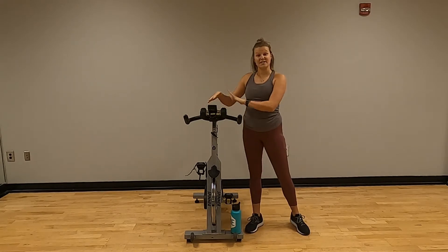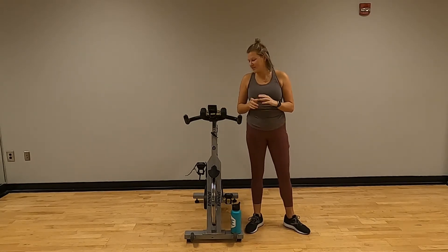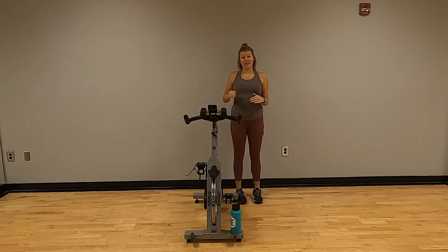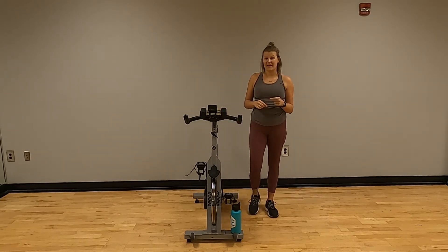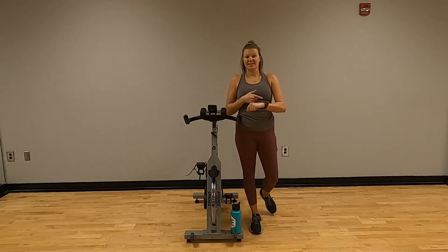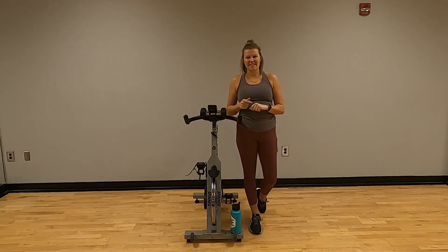The biggest thing I find is finding a nice spot for your weight. After that, we're going to want to make sure that bike is up at our hip level and that we only have about a 10-degree bend in our knee. So grab your weights, get your bike, set your watches and we will start in about 30 seconds to a minute.